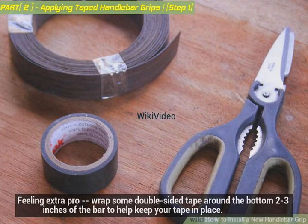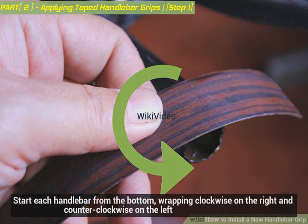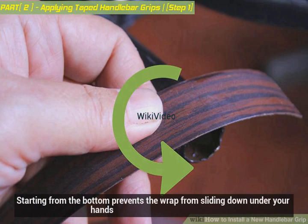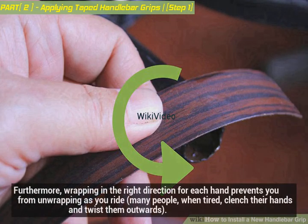Feeling extra pro? Wrap some double-sided tape around the bottom two to three inches of the bar to help keep your tape in place. Start each handlebar from the bottom, wrapping clockwise on the right and counterclockwise on the left. Handlebars need to be wrapped in a way that prevents unwinding while you ride — starting from the bottom prevents the wrap from sliding down under your hands.